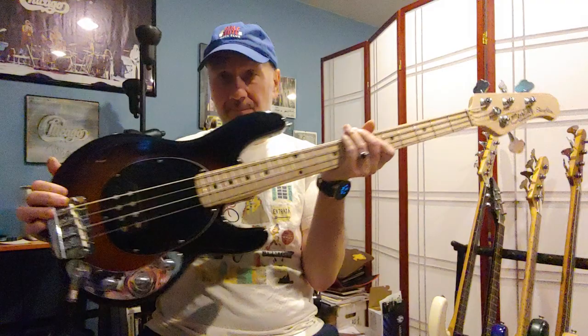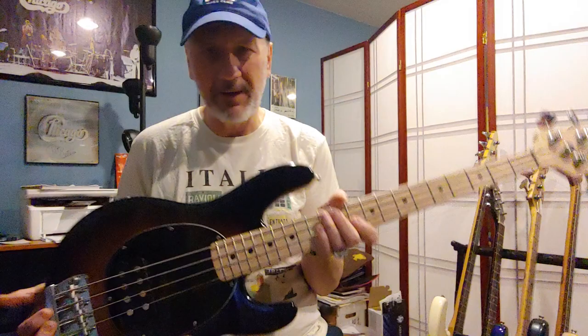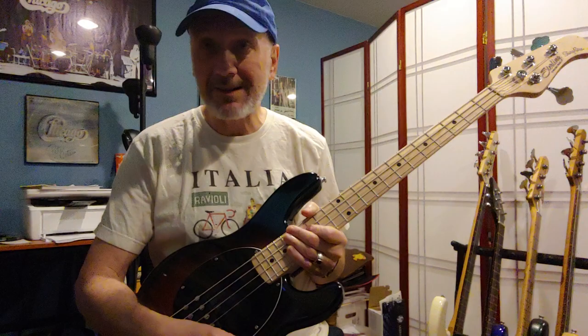If you're not familiar with these, they shrunk down the Music Man. They look really funny on a stand, especially in the lighter colors — they look tiny. But they're proportionate, so it feels great, feels normal. I have a Mustang and I love it, but they kept the giant headstock. Ergonomically, this thing feels just like a regular Music Man bass to me.